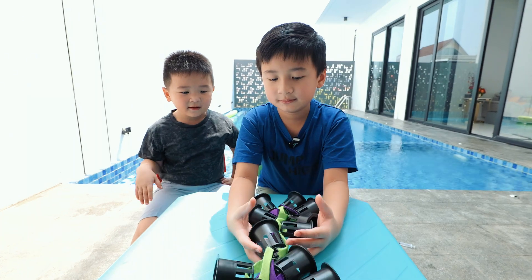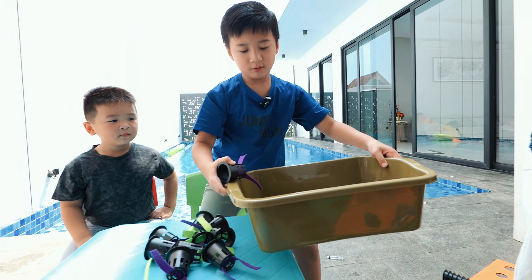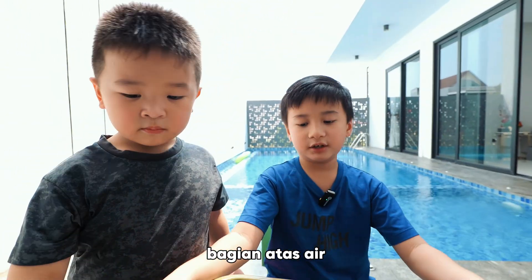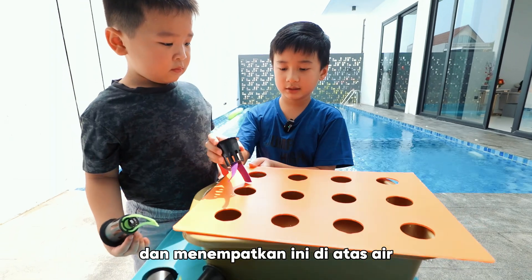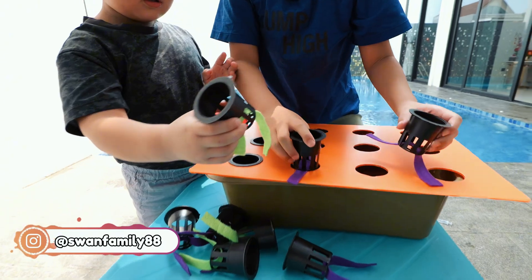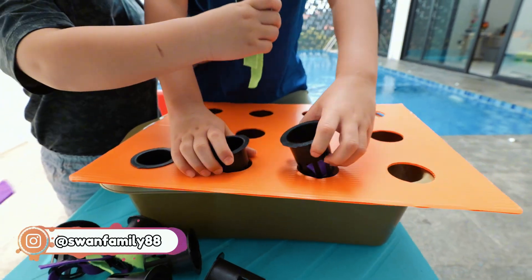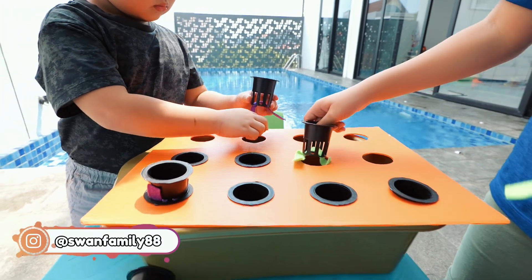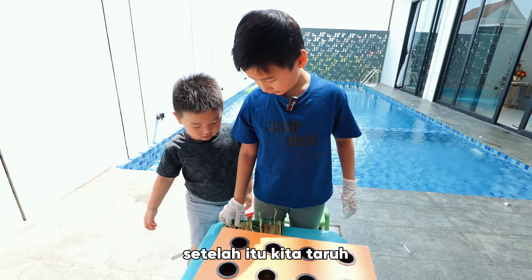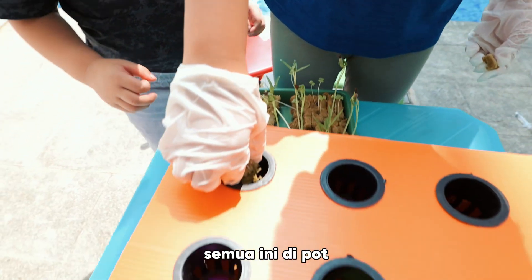Wow! We need to put these in the tub of water. After that, they take the plants and put them in these pots.